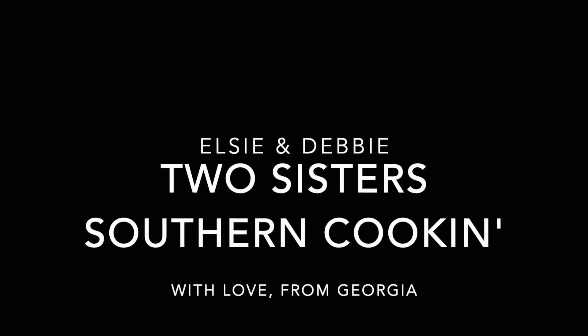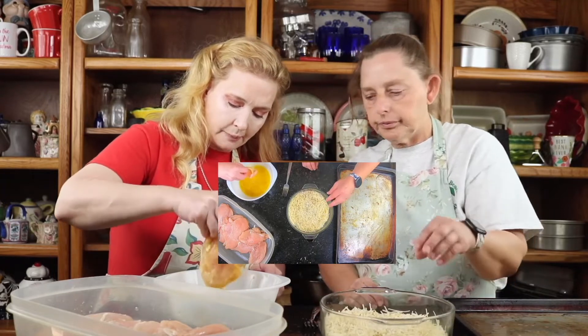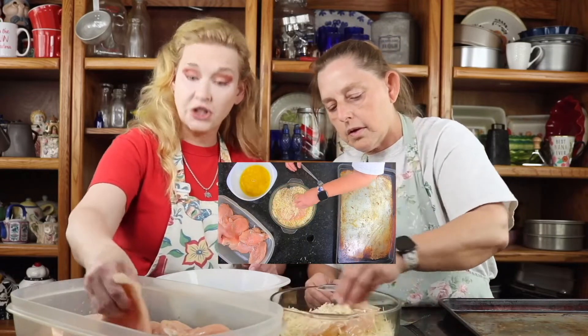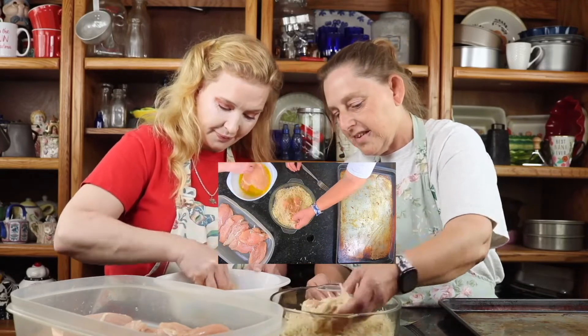I'm Elsie, and I'm Debbie, and we're Two Sisters Southern Cookin'. Hey y'all, we are making lasagna for supper tonight, and we are making our sauce right now.